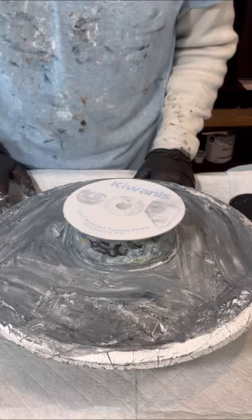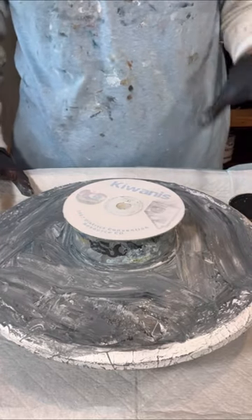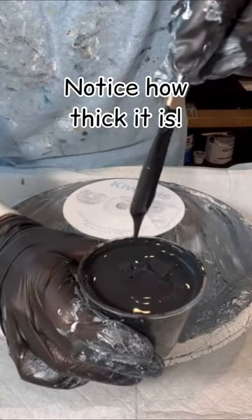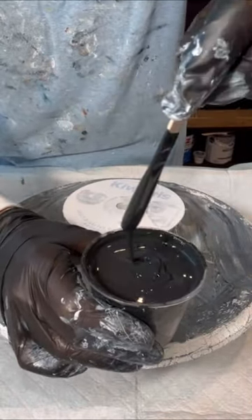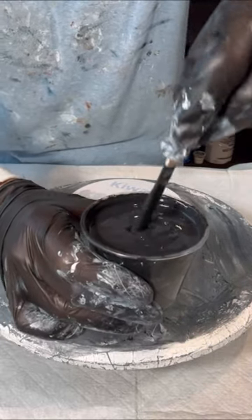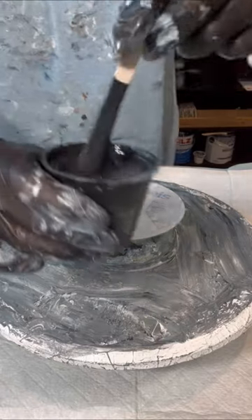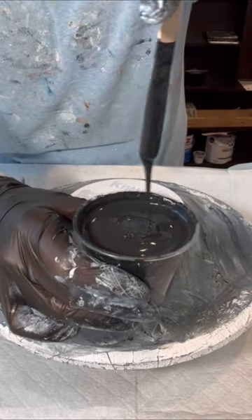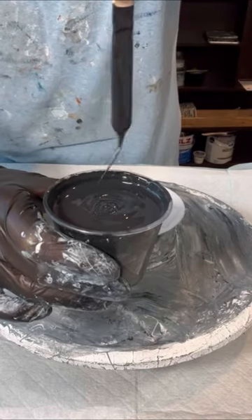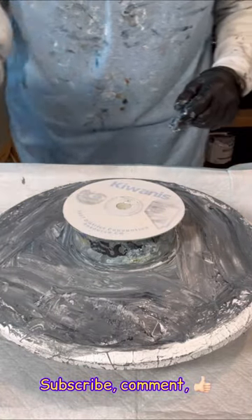Hi everyone, it's Louise with Louise McKay Art, and I'm back for another CD Pour. This time I'm going to go with a black base. This black is actually not a full black — this is my scrap black. Whenever you see me pulling off scrap paint, it becomes like a dark gray. Really tacky. I'm not going to use a white base this time, I'm just going to go straight black.